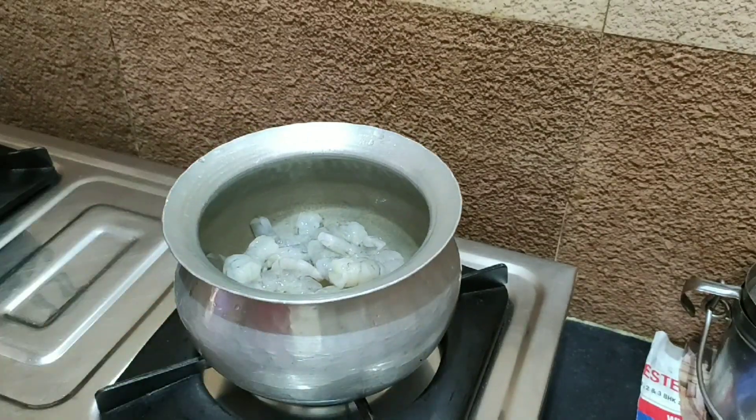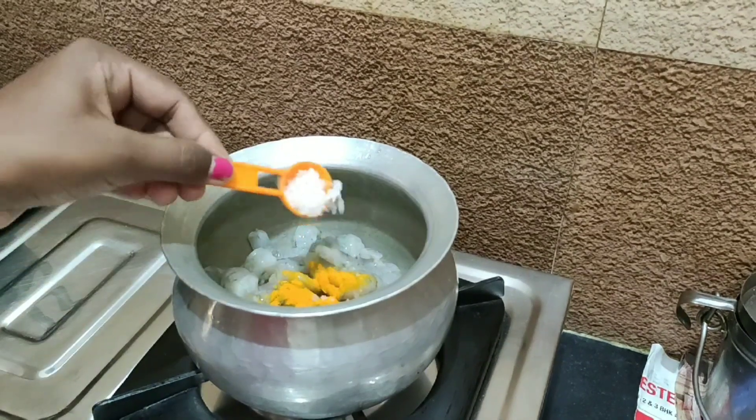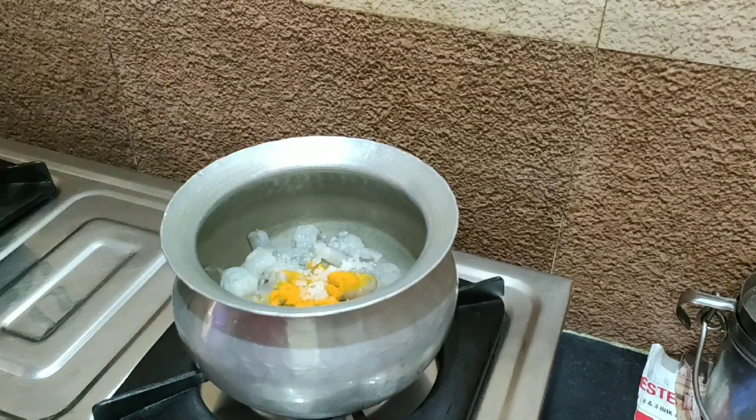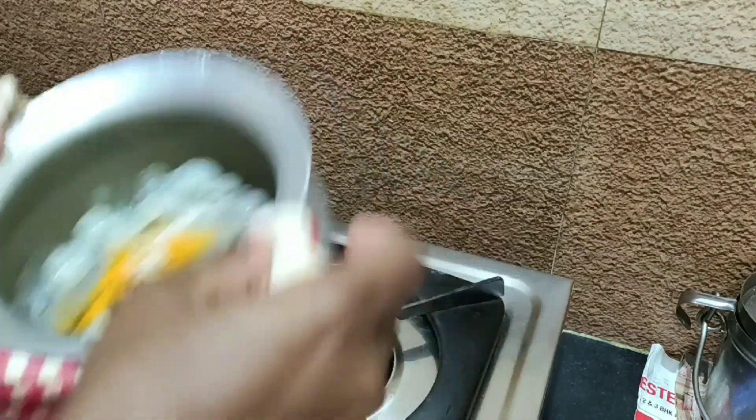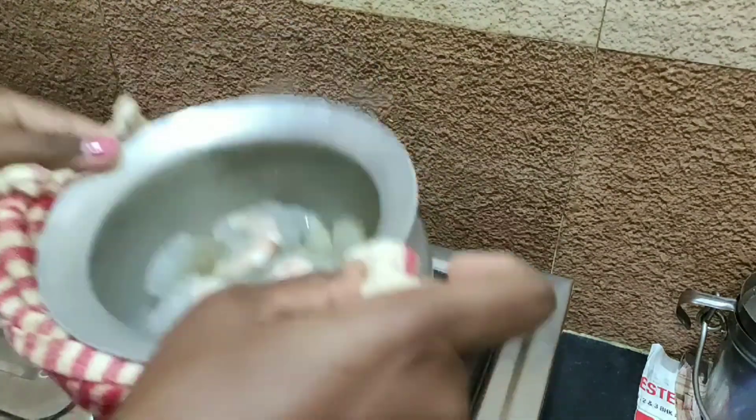I am using the Prawns Fry. I am using this to boost the flavour. I am using it to lay out. Add it for once. Add 1 tablespoon of salt and 1 tablespoon of spice.